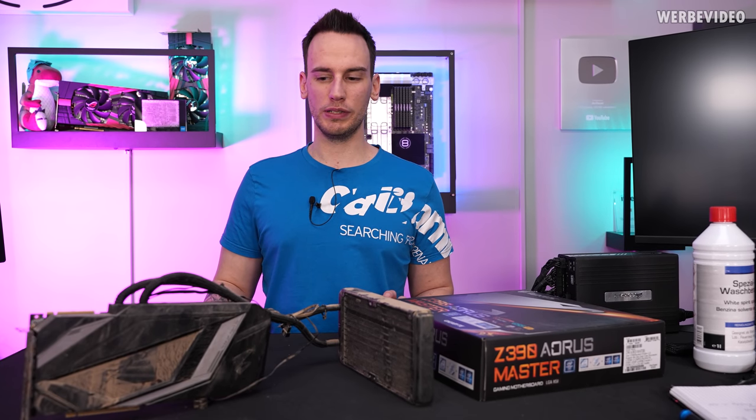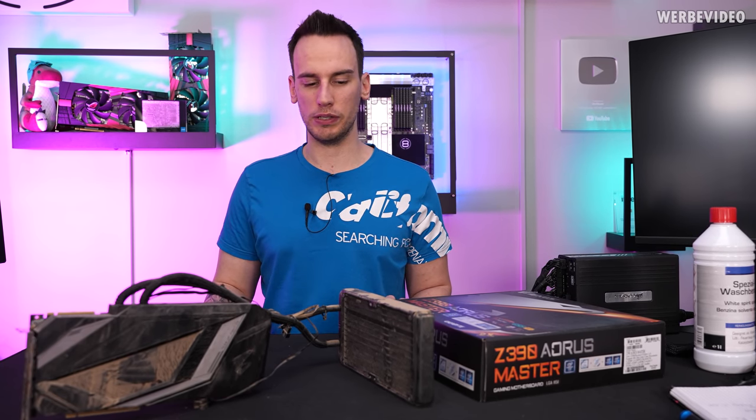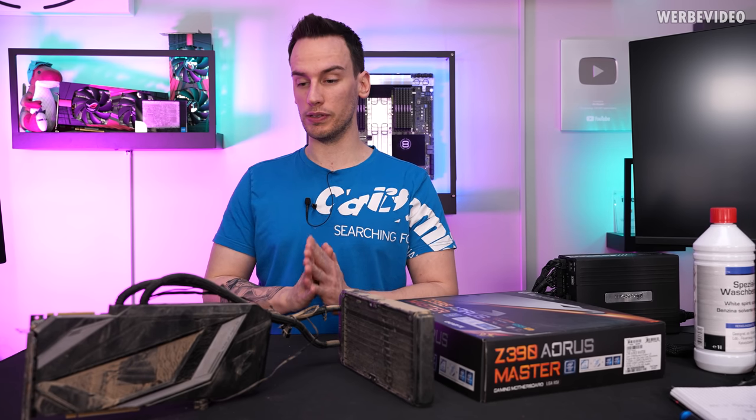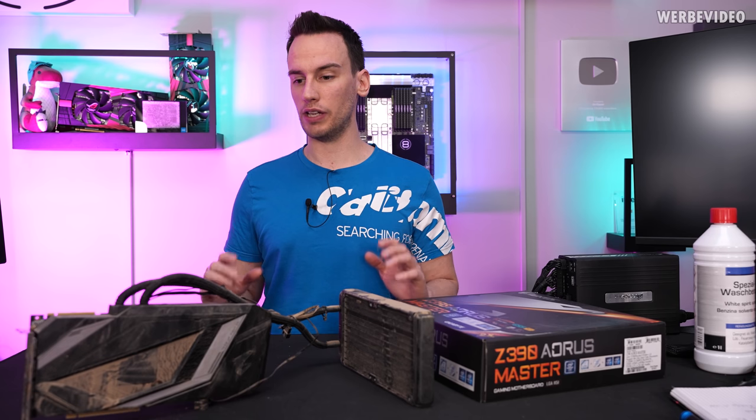Hi and welcome back to a new video. This will also be one of my last videos for 2021. It's one of my unfinished projects which I definitely have to finish, because this is one of the remaining flood victim PCs we didn't have time to finish.